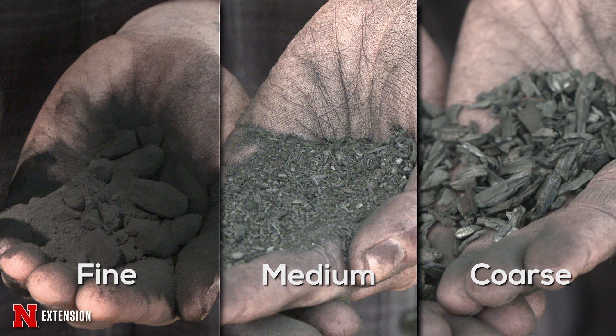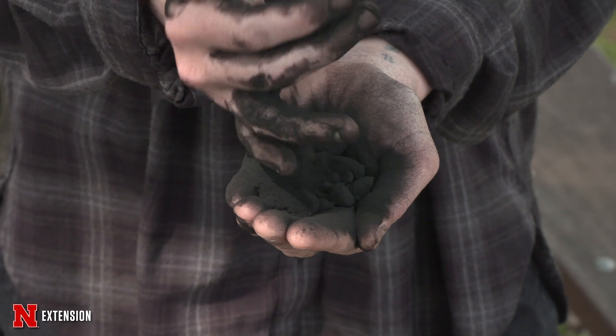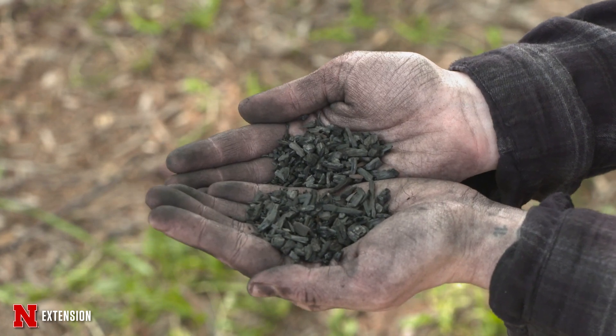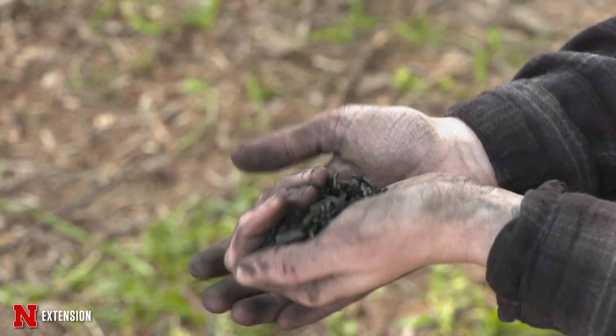If you're looking for biochar as a bulking agent in a potting mix, as something to add to your compost, or as something to mix into a really dense clay soil or to remedy compaction, you're going to want to look for a biochar with larger particle size — something up to maybe four millimeters.